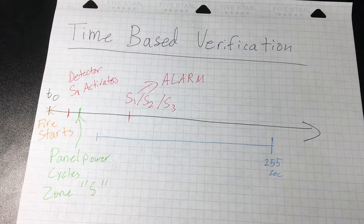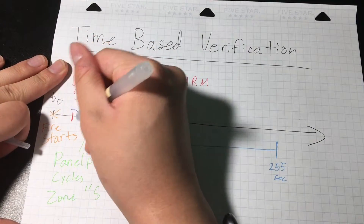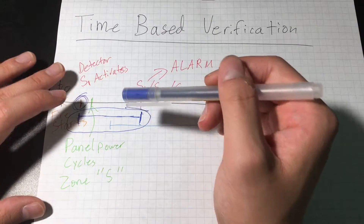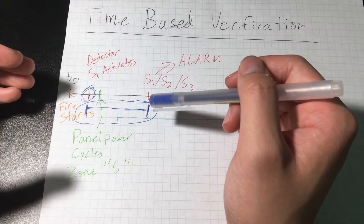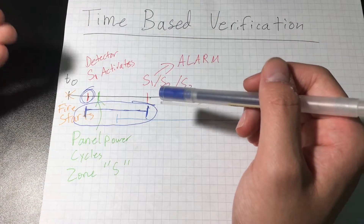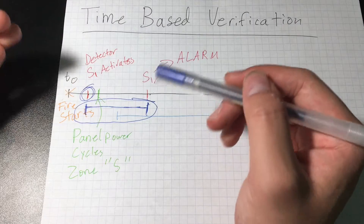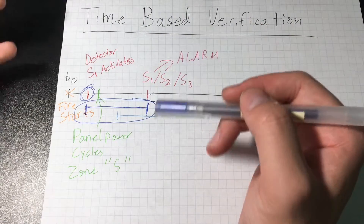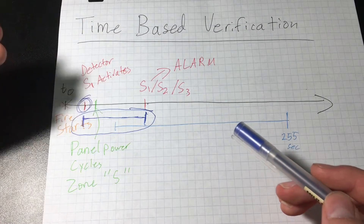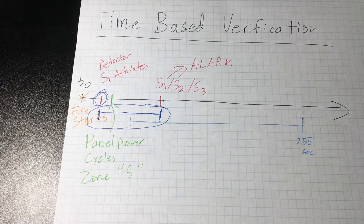This can take an extended period of time for an alarm to activate. Without verification, the detector would immediately set the panel into alarm. But with verification, there is an extra period of time just to confirm that the fire alarm is about a true fire. Considering that a house fire doubles in size in less than 30 seconds or less, this feature is not going to be used that often, because any type of verification will add unnecessary time to the response for a fire.